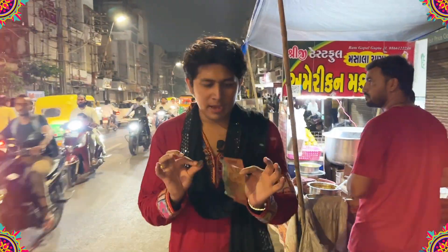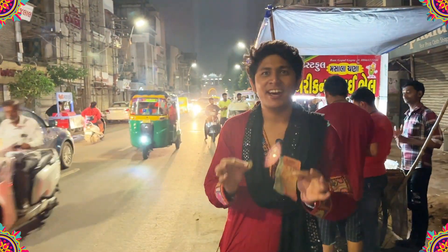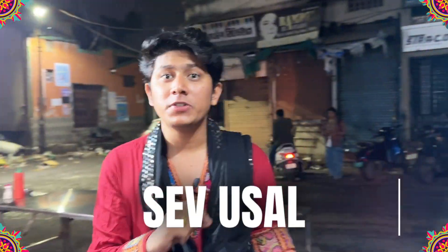Finally, after eating corn chaat, we spent 20 rupees and now have 80 rupees left. Let's see what you can eat with it. After having corn chaat for 20 rupees, I'm here for sev puri — it's like Mumbai street food.